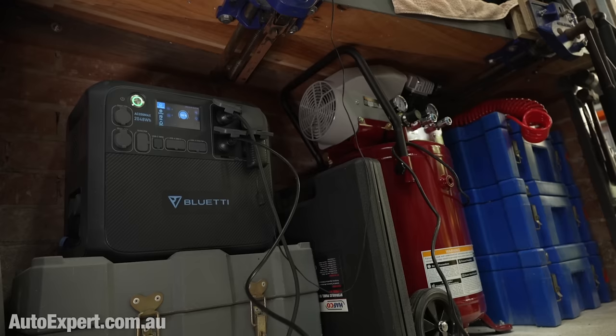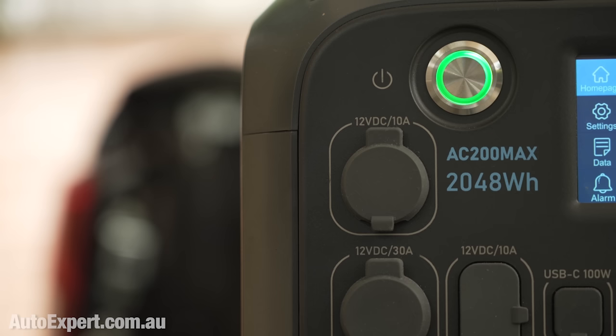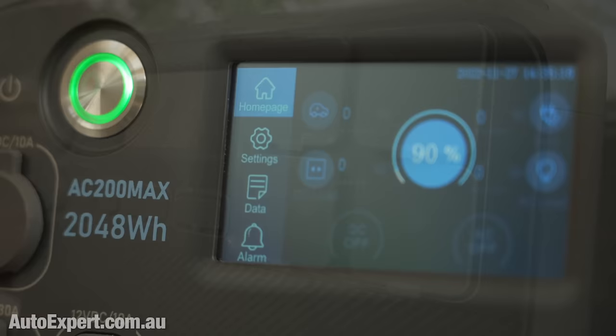I stick it in the ute all the time. You can swap it from vehicle to vehicle. You can put it in the van, take it camping, put it in the boat, whatever. If you've got a shed without power out the back somewhere, this is the easiest way to get functional 240 volts into it without the noise of a generator.